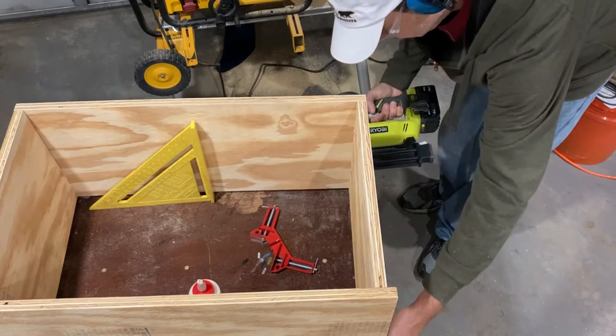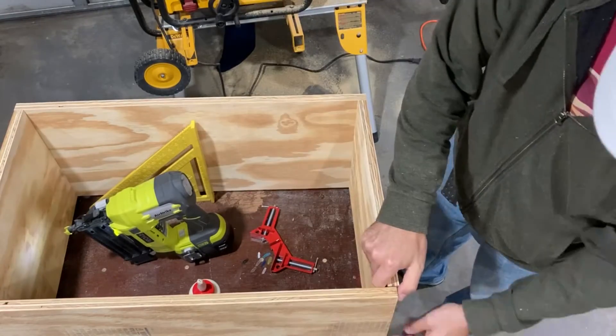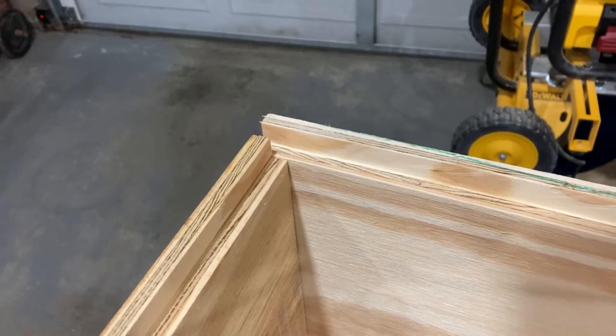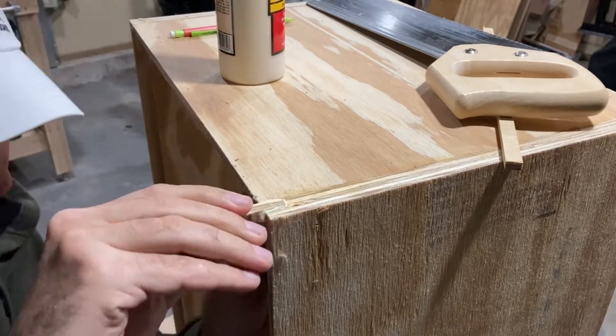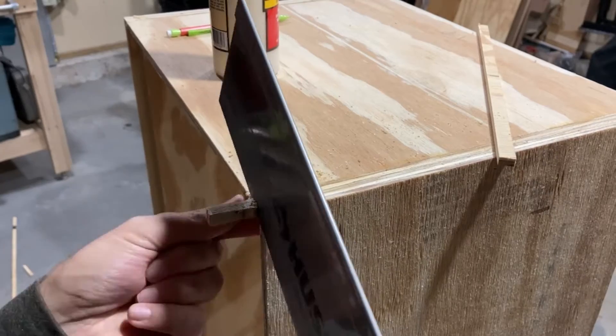The rack will get squared up when I attach the back panel later. Here you can see what happens when you assemble two pieces with full-length rabbets. To fix this, I just grabbed a scrap piece of wood, cut it to fit, glued it in, cut it flush, and then sanded it smooth.